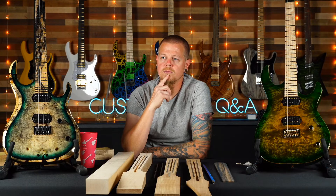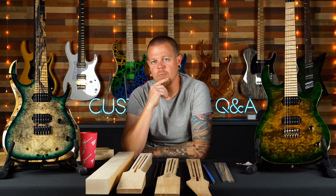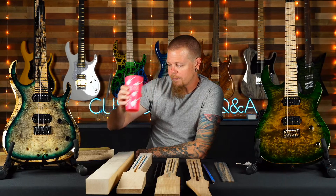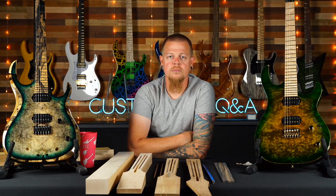Errol asks about a Type X with a headstock — that's not something we're offering, sorry. We have the V220 which is close enough and does have a headstock. Ian asks about an HK with a candy purple arctic finish — no, I can't do that. I could do a different type of purple for an arctic finish if you wanted a lighter purple, but candies and arctics don't really cross over.